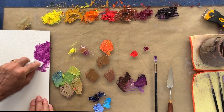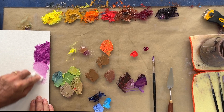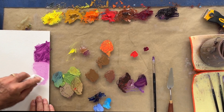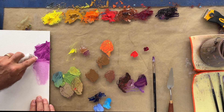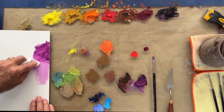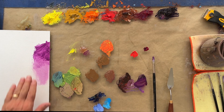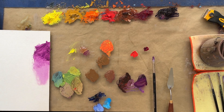This is just a dry paper towel and I'm rubbing into this to show you how I sometimes create just a little stain — a very light transparent area. So you have a lot of room to play even when you're working transparently.